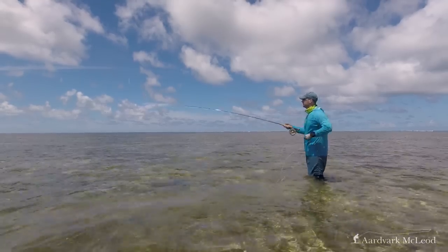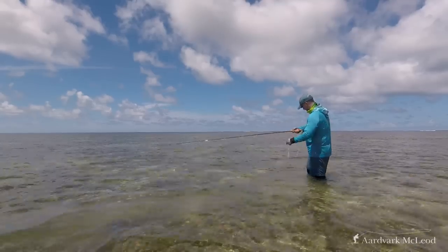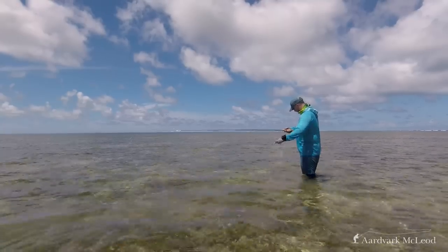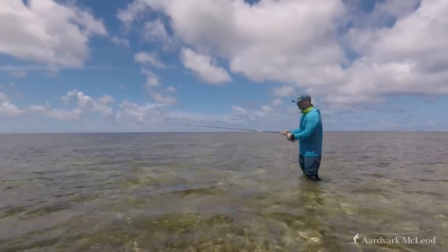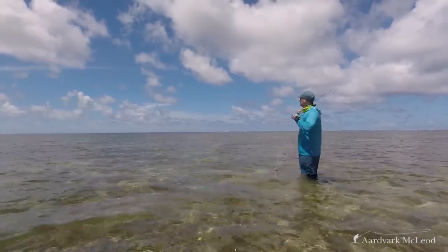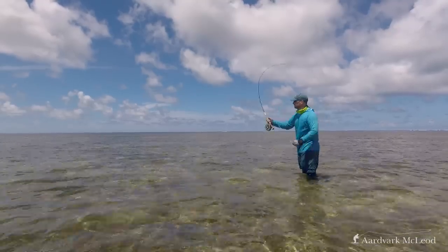The first thing I noticed was how light it felt in the hand. It immediately feels very precise with a very fast recovery, yet loads with a short line. I stripped off some more line to see what it would be like with aerialising line at distance. Even with a weighted crab on the end I found that the blank throws a very tight loop into the wind and can hold line in the air.